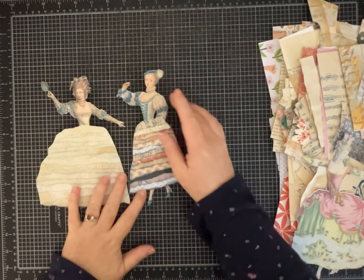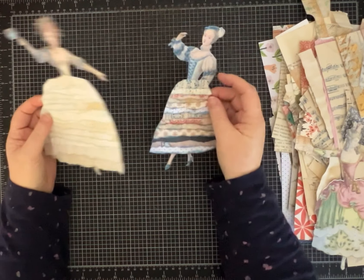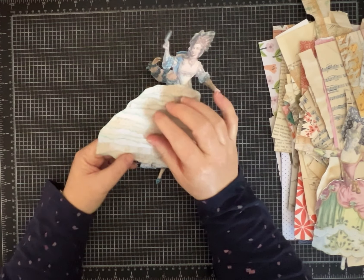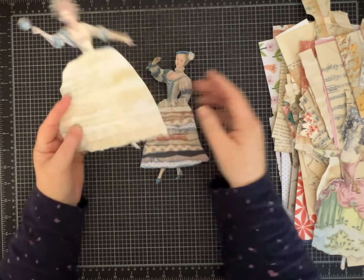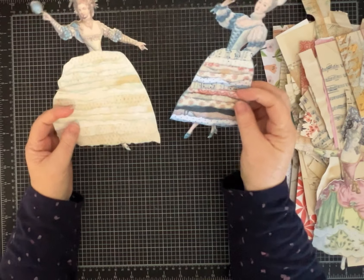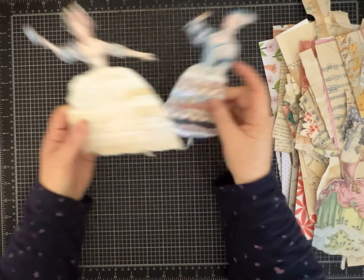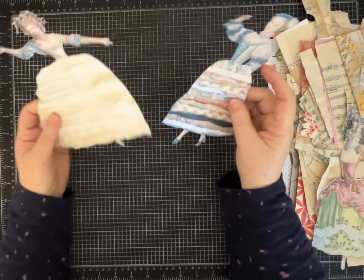Hi everybody, it's Pam with Silver and Sparkles and I have a little bit different project to show you today, but I'm really excited about it. These are what I'm calling paper dolls with ruffly dresses. The idea for these ruffle bottom dresses came from Melina. I will link her video below. She's MeCraftyScrapper on Instagram and she has a great YouTube channel.